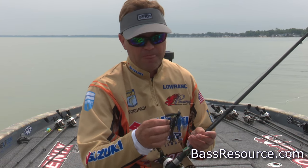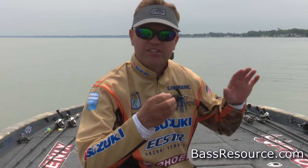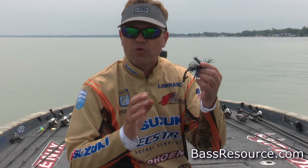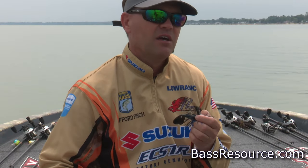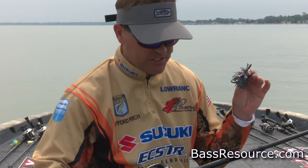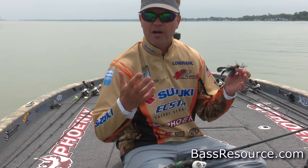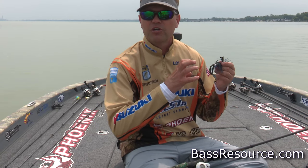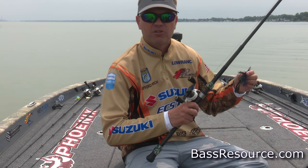More about the flipping jig itself — I'm going with a heavy wire hook with all this heavy line. It's a bulkier, heavy-wire hook because when you crack them on a short line, I'm using a flipping stick — this is a Phoenix Super Flipper, a 7-11. A lot of length, a lot of power. With no stretch from the braid, you need a hook that's not going to give when you set the hook.